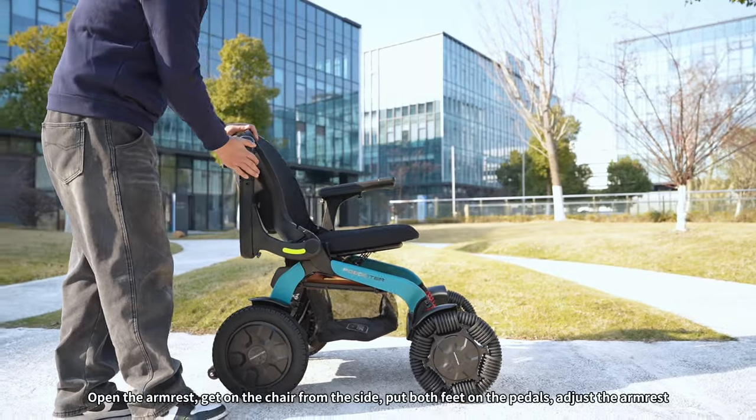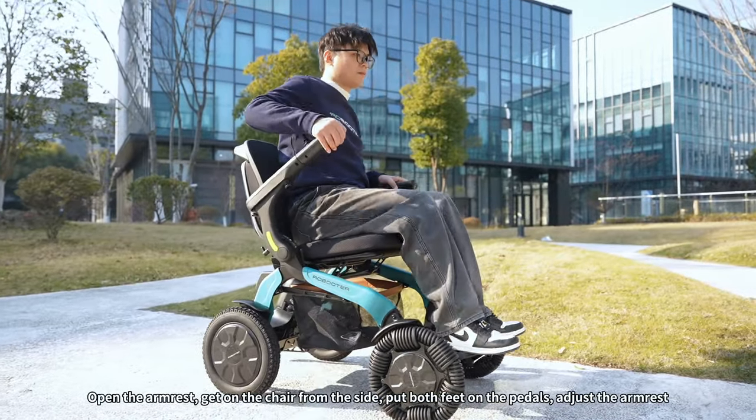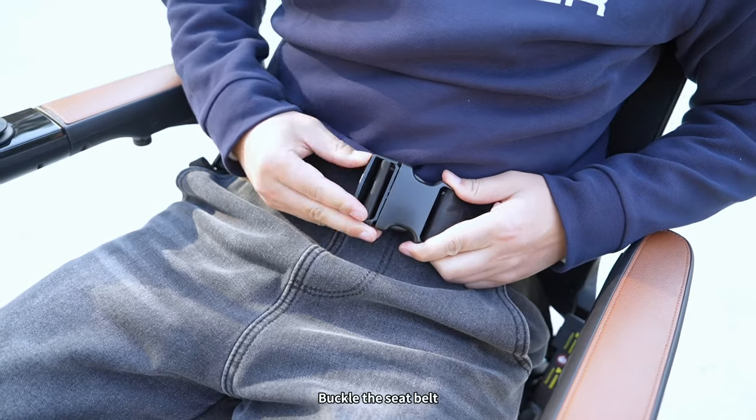Open the armrest and get on the chair from the side. Put both feet on the pedals. Adjust the armrest and the length of the seat belt, then buckle the seat belt.